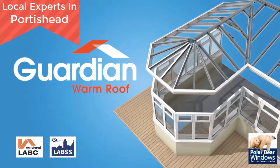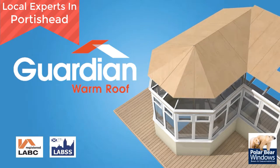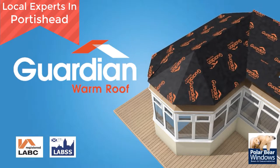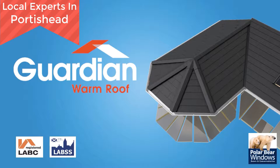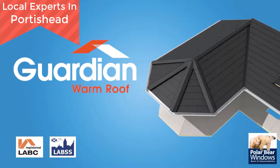The Guardian Warm Roof is designed to completely replace your old roof with an engineered, highly energy efficient, lightweight solution. Once installed, which only takes on average two and a half to three days, you'll have a home extension that's fully approved by local authority building control and is usable all year round.